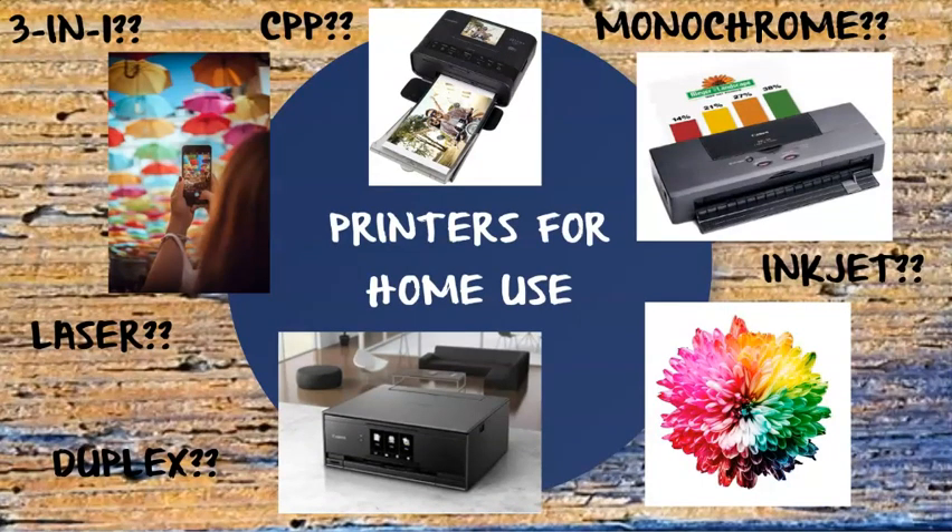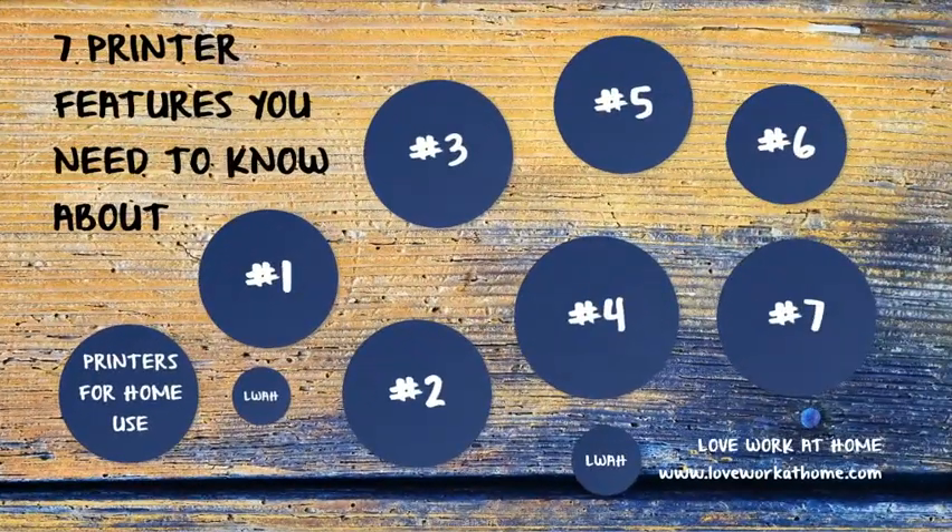How are you ever supposed to make sense of all these features, let alone figure out if they're important for you? In this video: 7 printer features you need to know about before buying your printer for home use or small business.